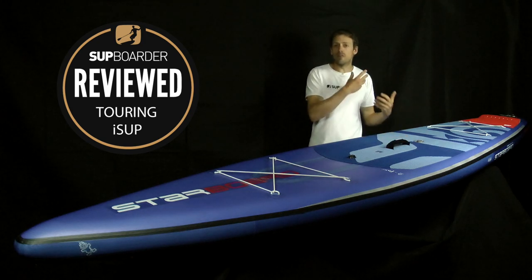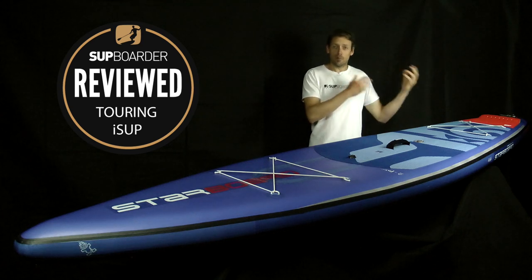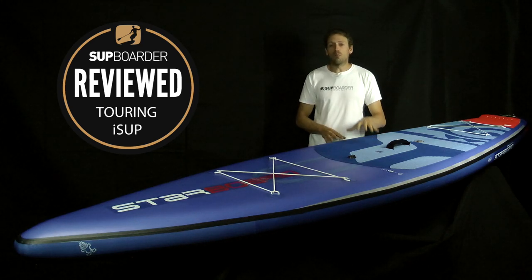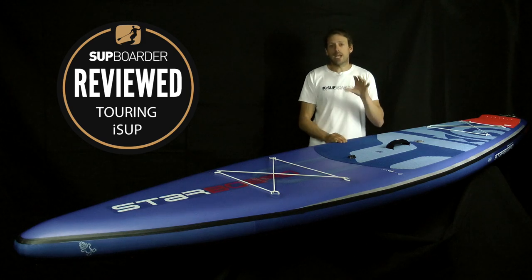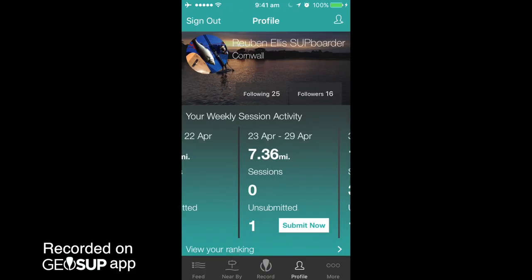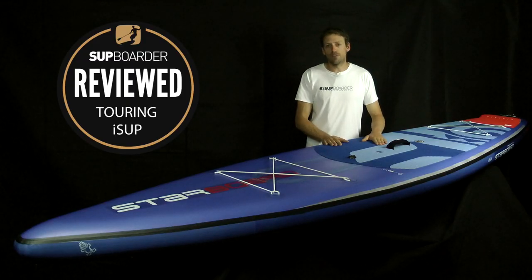Hope you found this board review interesting and informative. Watch on the SUP Boarder site for loads more information with sliders, graphs, and brand videos. Check out SUP Boarder Pro if you want to know what boards we directly compare it to and what we think is best. Remember to follow me and Will on GeoSUP to keep up to date with what we're testing next — we'll see you next time. Thanks a lot.